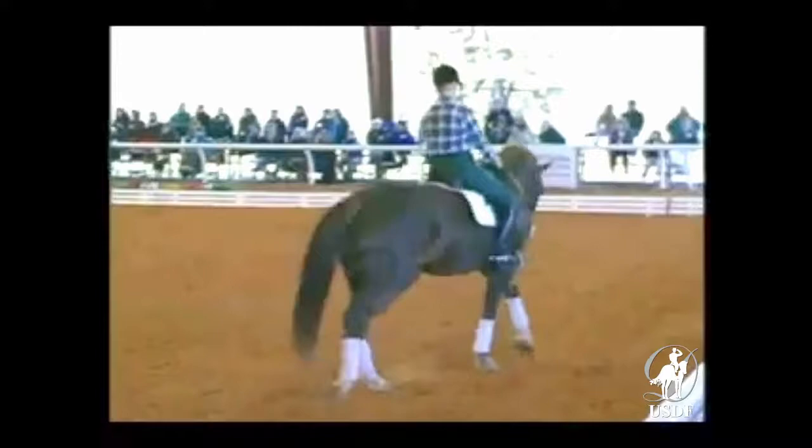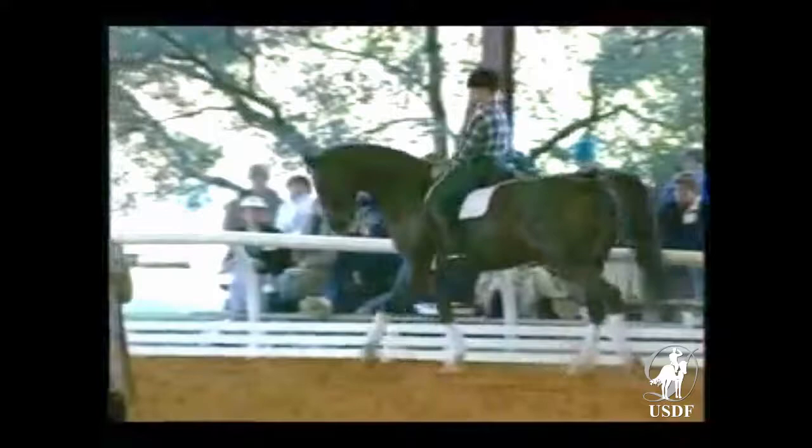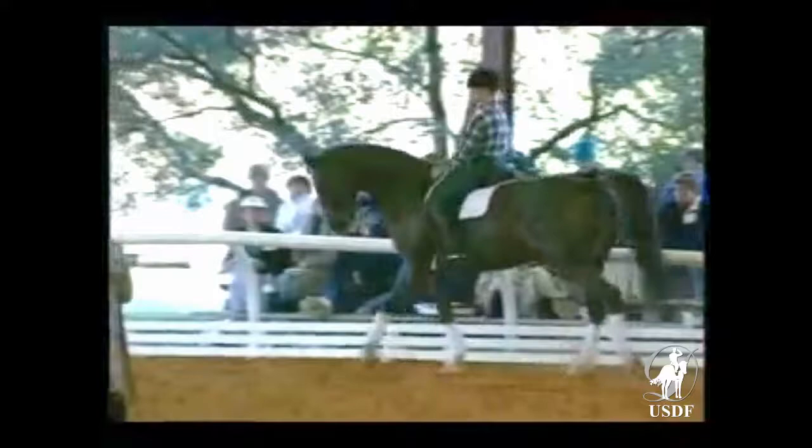The rider can reach up and pat him and talk to him. When they give us this much, we need to give them that much in return.